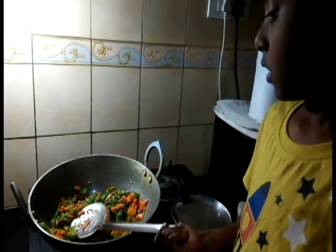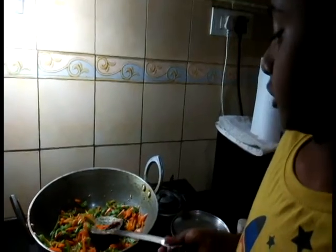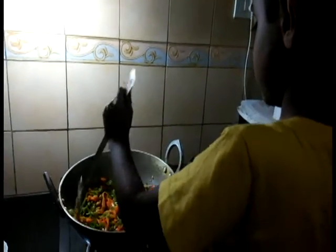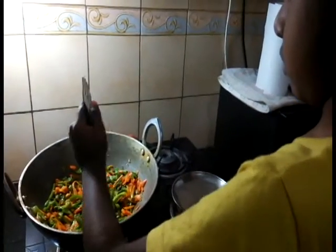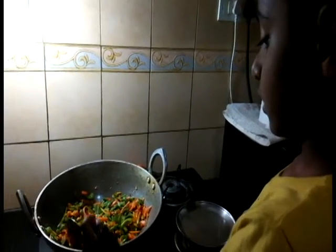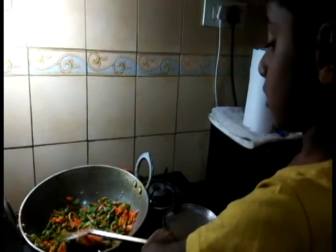What are you doing, Athar? You like cooking? Yes. You like to help Amma? Yes. Are the vegetables done? Check. Done? No, two more minutes. Okay, slowly. Which is your favorite vegetable? Carrots. Cucumber. Wow, I like cucumber too, and carrots. You like noodles? Yes.